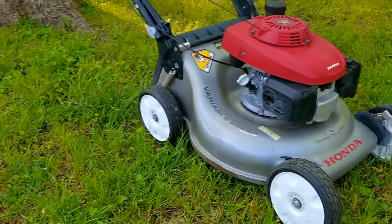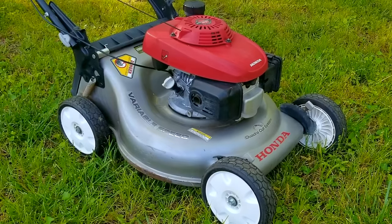What's up everyone and thank you for stopping by the channel. Today's project is this Honda lawn mower and the problem is that the pull rope is extremely difficult to pull. Let's take a good look at it, find out what's wrong with it and hopefully we can fix it.